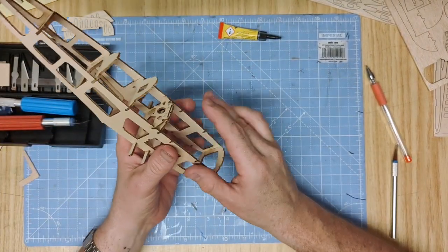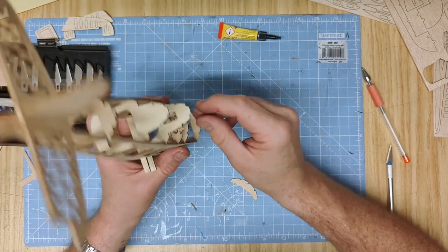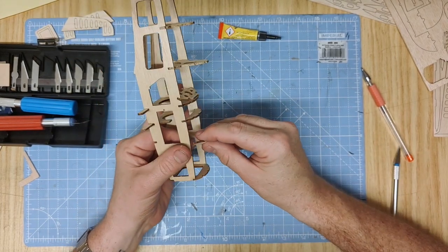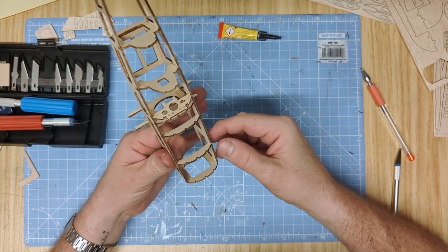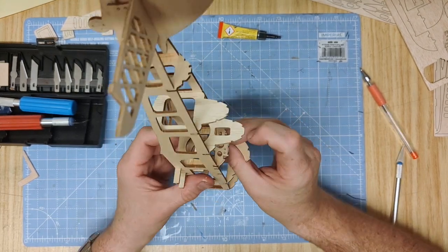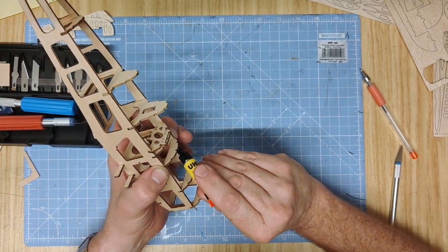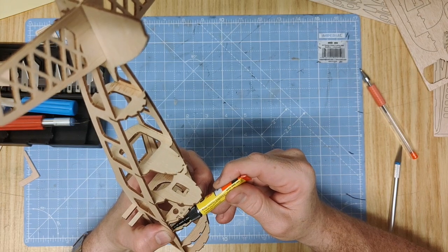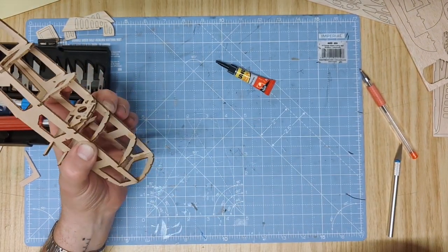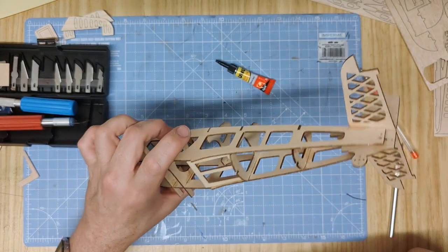With the fuselage coming together, it's time to fit the top formers of the nose, which are 14A and B. Slide them into the slots making sure they push down fully the whole way. If there is any trimming needed just give it a little sand on each side. Dry fit both of them first to make sure they're the same on each side. Get them nice and tight down in there, then apply a little pressure on both sides and glue them on the inside edge. Let that dry and then move on to parts 15A and B, the lower formers of the fuselage.